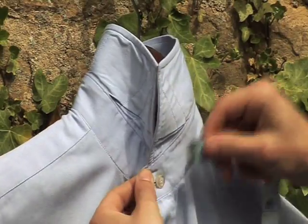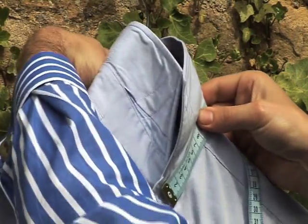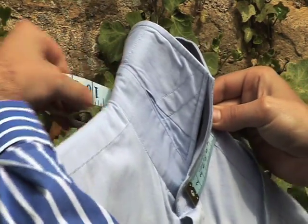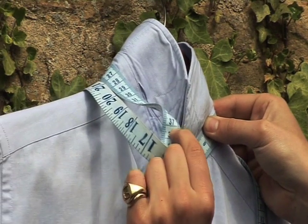Take your tape measure, start at the button at the front, pass the tape measure around the back of the collar as if it was a tie, bring it down to the front where it joins and send us that measurement.